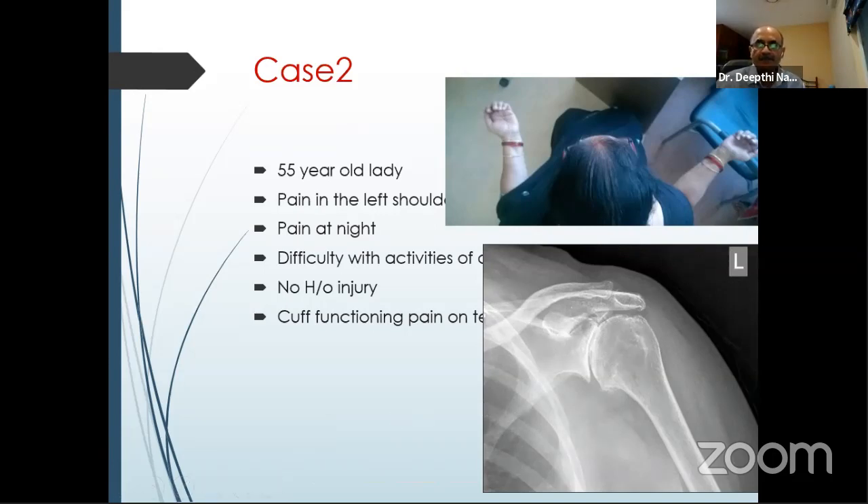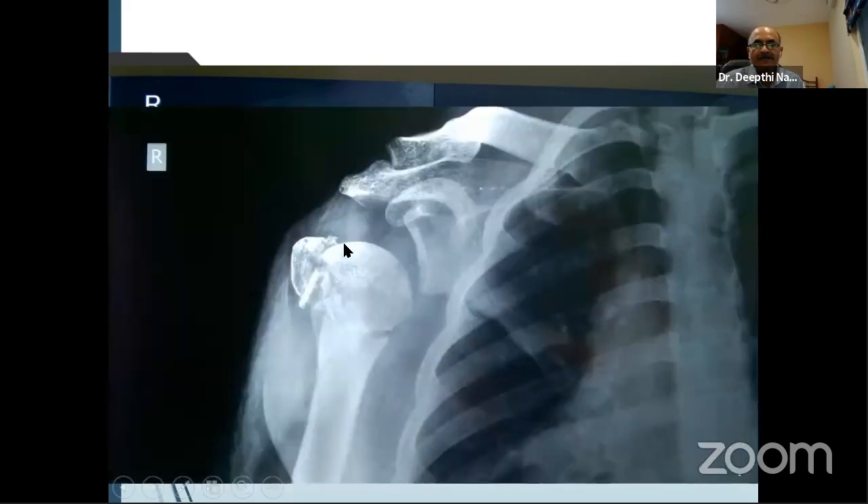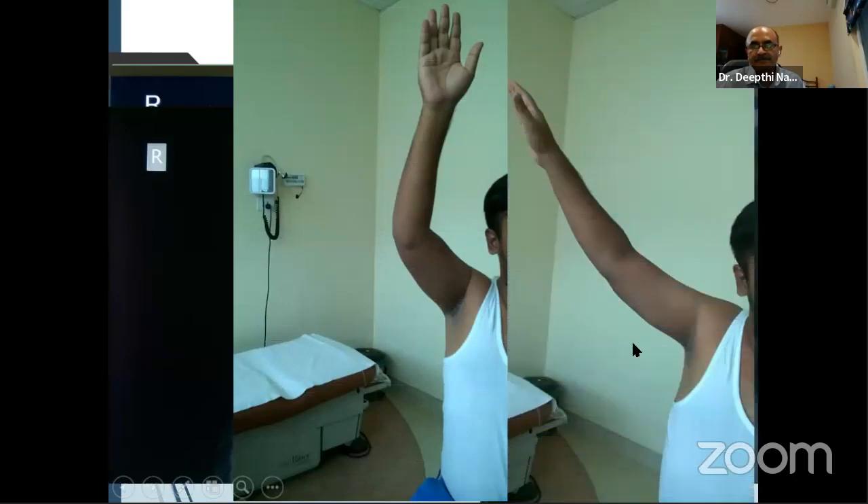A 30-year-old gentleman had wires put in to stabilize the shoulder — not a great fixation — and ended up with a dropped shoulder on X-ray, most likely indicating deltoid palsy. He had deltoid wasting, but in spite of that, he was able to lift his arm up well — he was using his rotator cuff to elevate. Just because a person can lift his arm up does not mean they do not have a deltoid problem. This slide reiterates that the rotator cuff is more important than the deltoid for shoulder function.